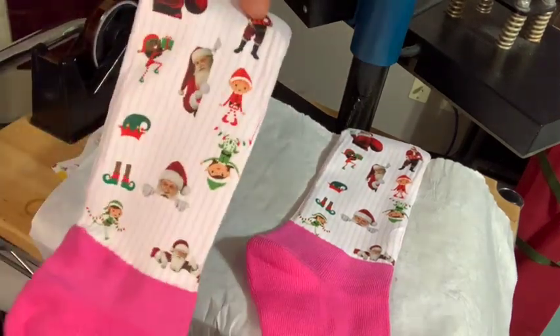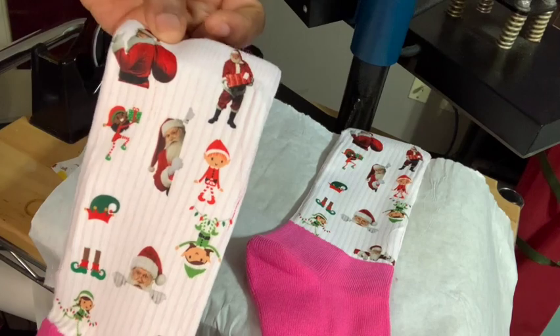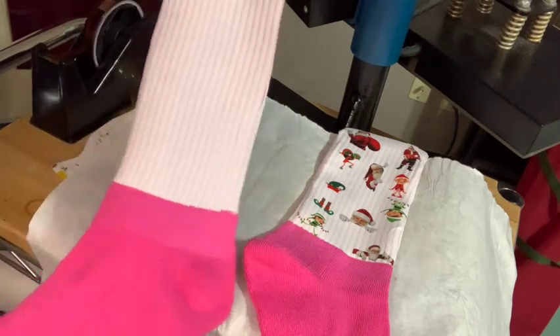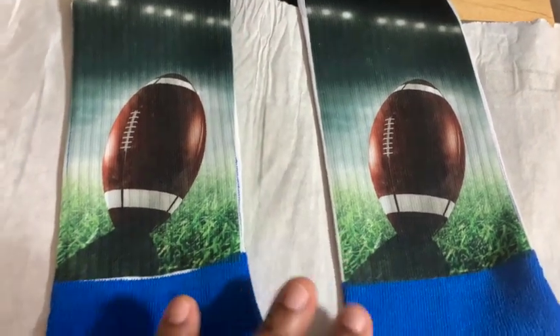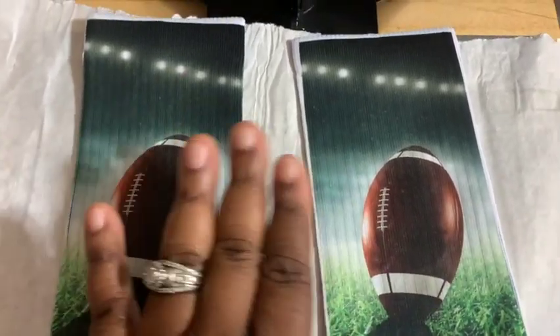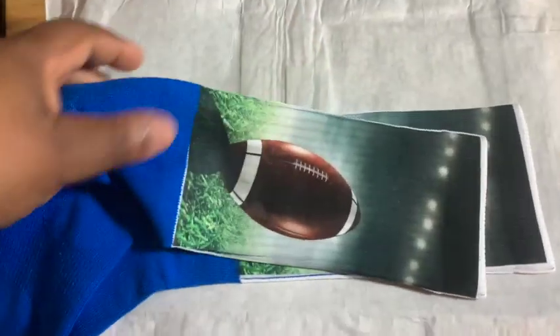Here are some more Christmas ideas that you can give for Christmas gifts — I know Christmas is coming up pretty quick. My twins said they wanted Santa and the elves, so I'm going to print out another one and put it on the back as well. Now I'm going to go ahead and show you what I'm doing with my husband's socks. My phone had gone out, so I had to delete some videos to get more storage. Sorry about that. But my husband loves football, so I went ahead and pressed a football design on his sock, and I did the double side on this one — they turned out absolutely amazing.